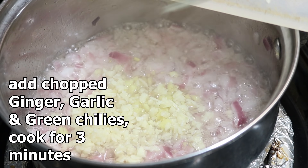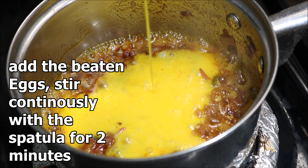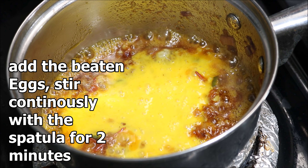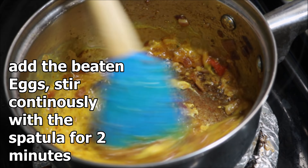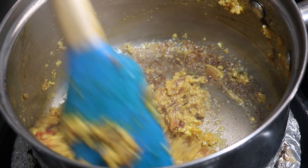Add roasted cumin powder, roasted coriander powder, and some Kashmiri red chili powder. Mix well for two to three minutes, keeping the flame on medium. After cooking for two minutes, add the beaten eggs and stir immediately with the spatula for two minutes, keeping the flame medium, making the eggs scramble.